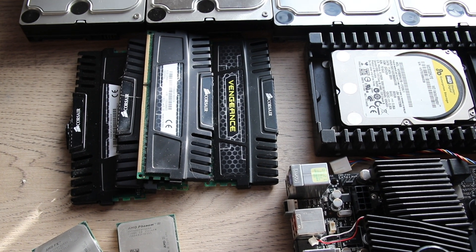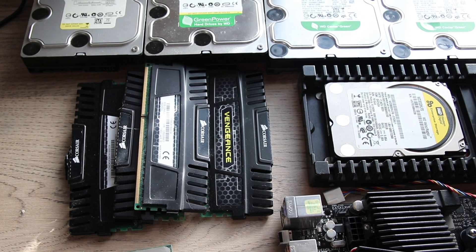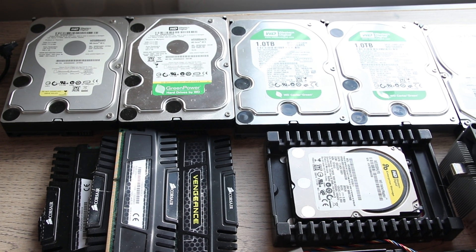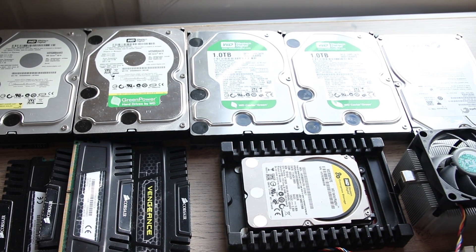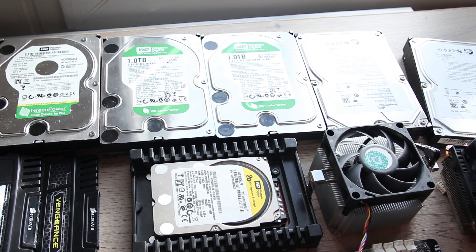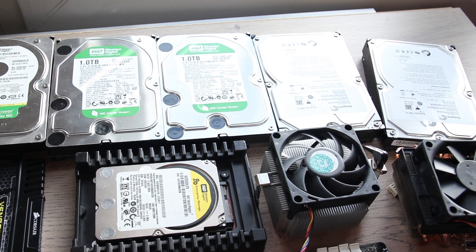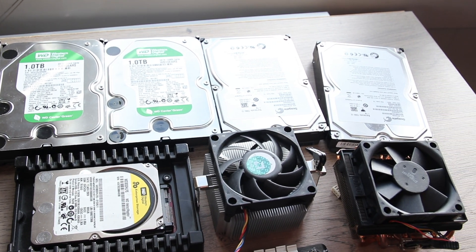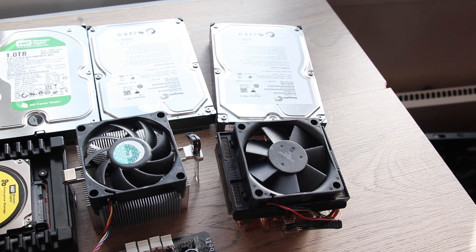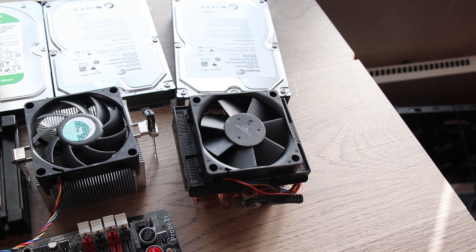This is Stone Cold Tech Sport and today we are building a NAS from old parts that I have laying around. The parts include 16GB of DDR3 memory, a 10,000 RPM hard drive for the operating system, a stock AMD cooler which we are going to switch the fans, and four 1TB hard drives and two 500GB hard drives.